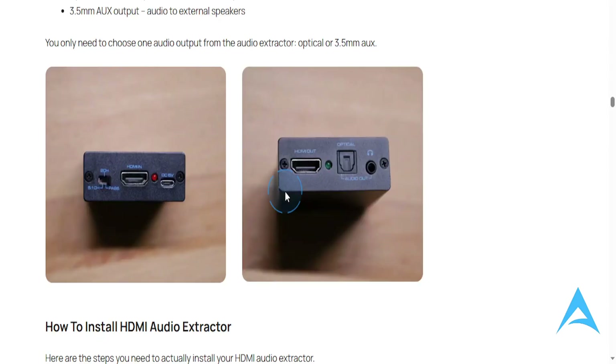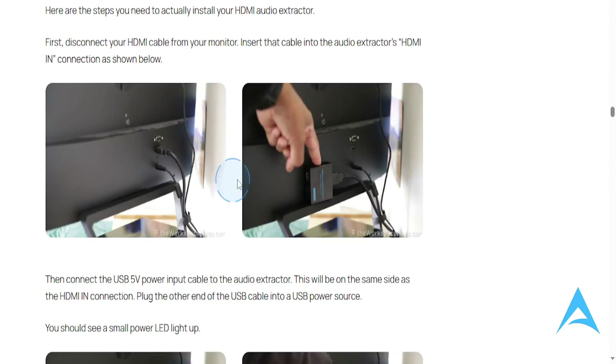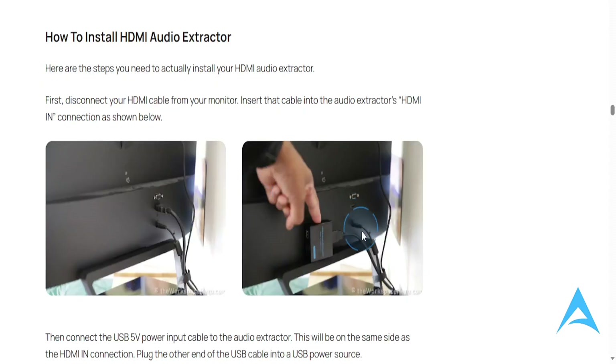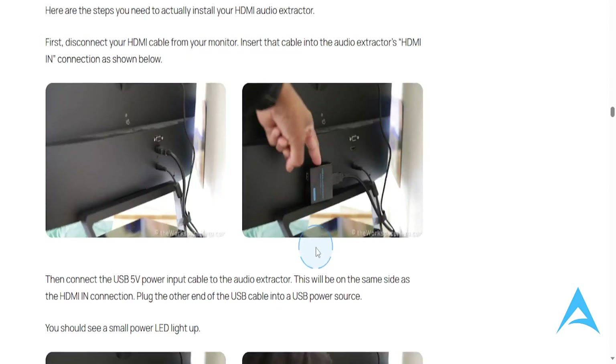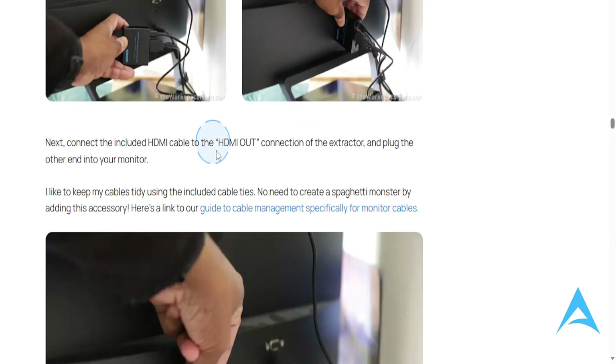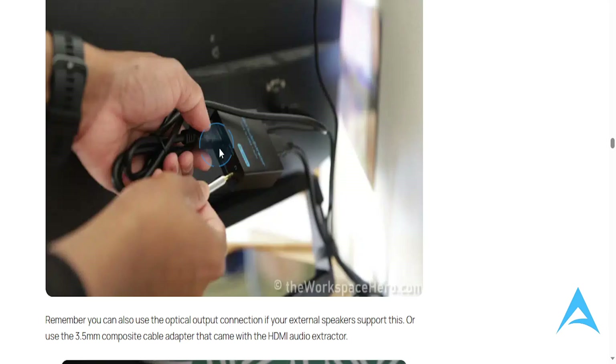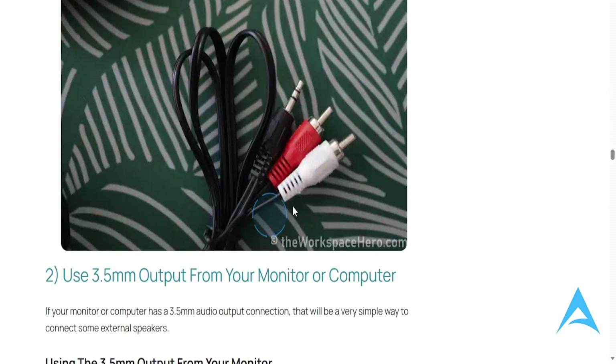If you're wondering how to install this: you plug the HDMI cable in here into the HDMI audio extractor, then take that cable and plug it in here, and then you can take the output cable and plug it into your speaker.